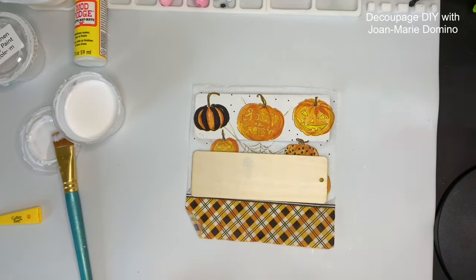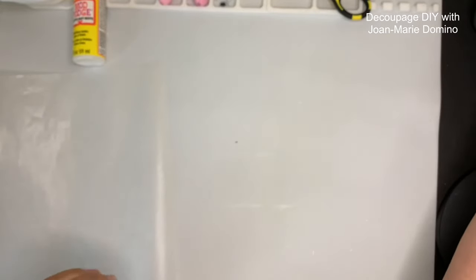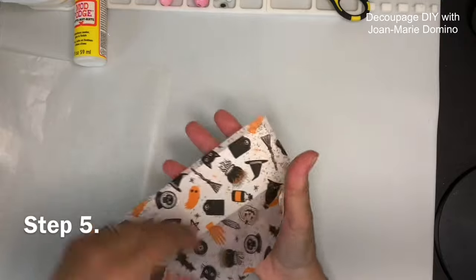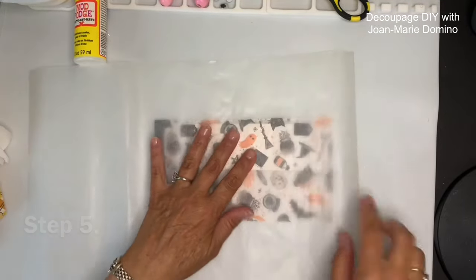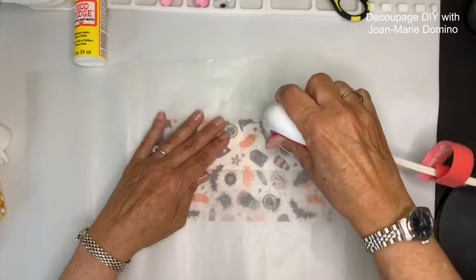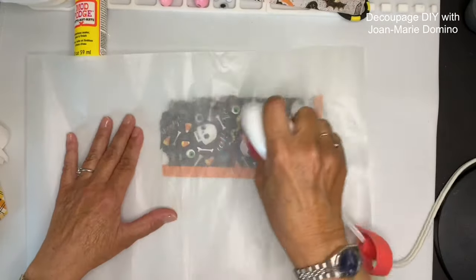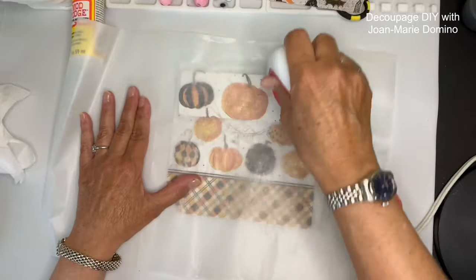This napkin is so cute — look, 'Trick or Treat' is backwards, I love that. I still have room to do another one. Like the magnets I just made, I'm going to use my iron and do a quick iron-on method just to make sure that these napkins are well adhered to the bookmarks. I went ahead and used the iron-on method on the other two bookmarks as well — did a really good job.